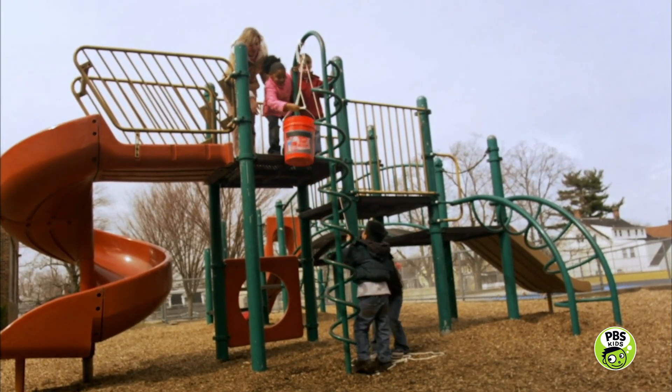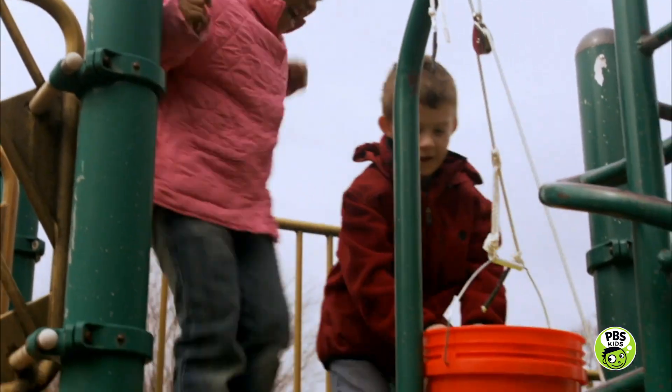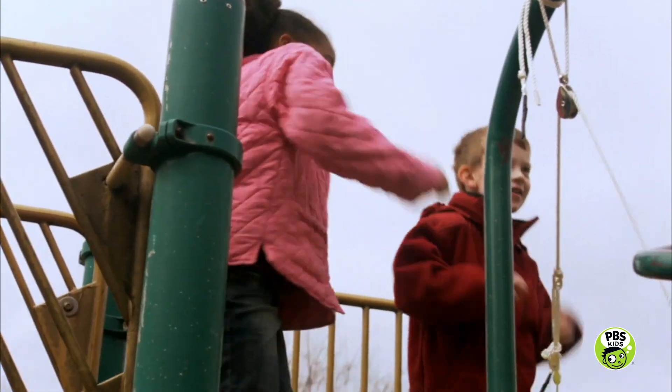Now grab hold of the rope and pull down on it. Wow, it's working! You're lifting up the heavy bucket! Now you can reach the bucket of balls. Good job!